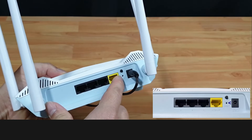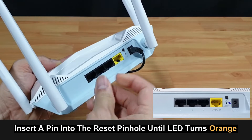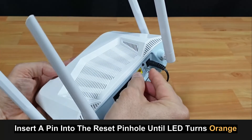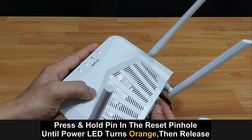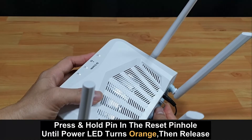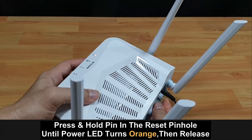At the back, that is where the reset pinhole is. Use a pin, put it in — do not press yet. Looking at the LED at the front, now you press and hold until you see the LED change to orange, then you release.